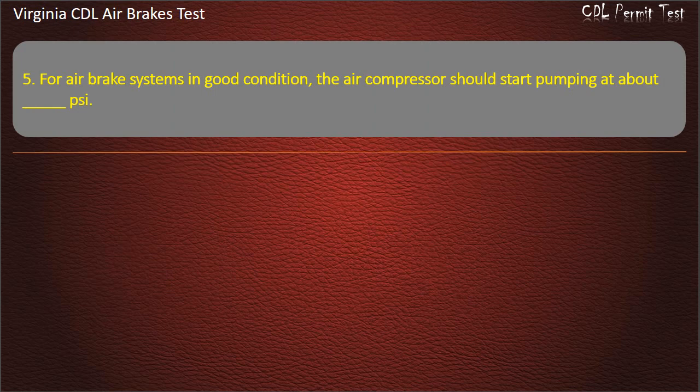Question 5. For air brake systems in good condition, the air compressor should start pumping at about: 100; 125; 150. Answer: 100 PSI.